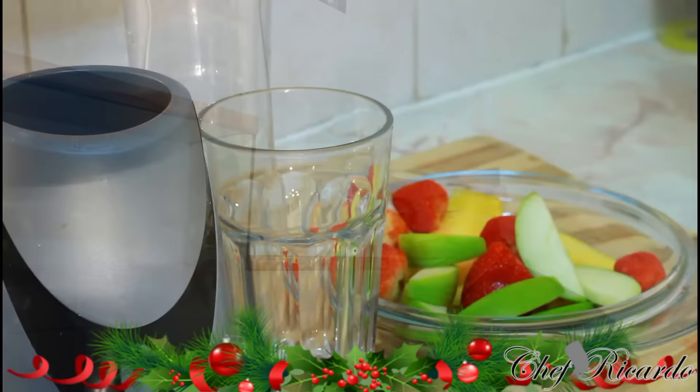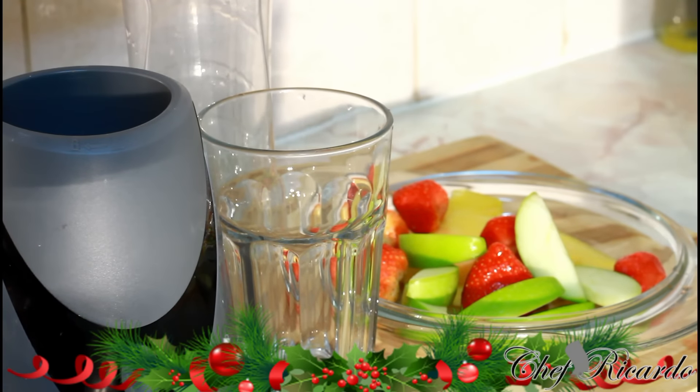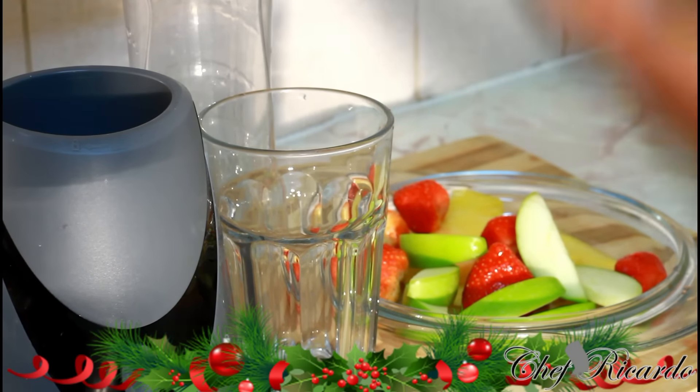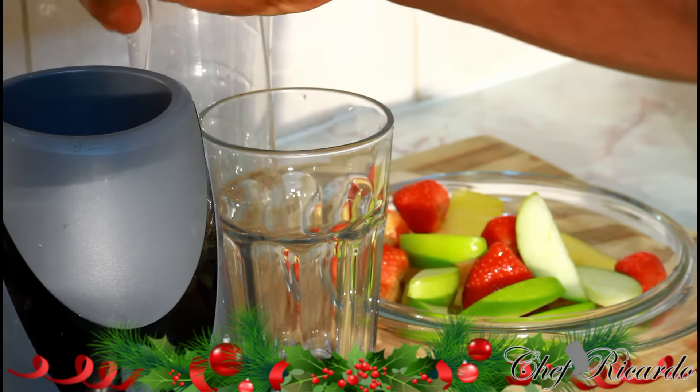Welcome back — it's Chef Ricardo back in the kitchen. We're gonna give you a quick, easy, simple Monday morning smoothie for breakfast. Hopefully you enjoy the recipe. It's smoothie time, and people want to lose weight and look healthy and fit, so we want to keep them up to date.